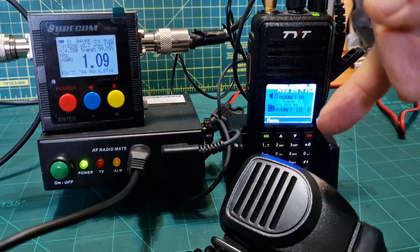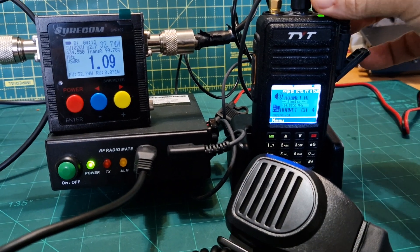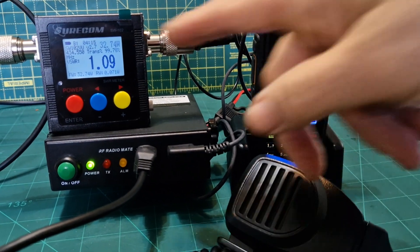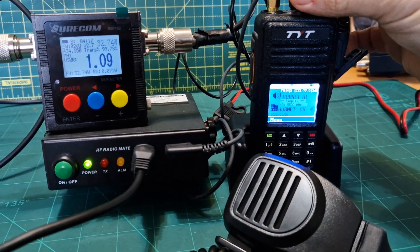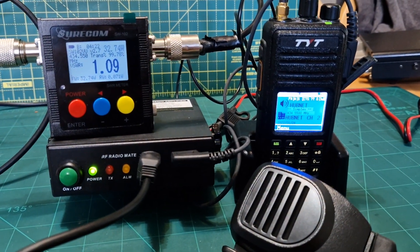32 watts from 4 watts. RT91 — if you put in less power, say 1 watt, then you won't get 30. I've got it on a channel programmed, so it's got lower power. We'll give that a test.